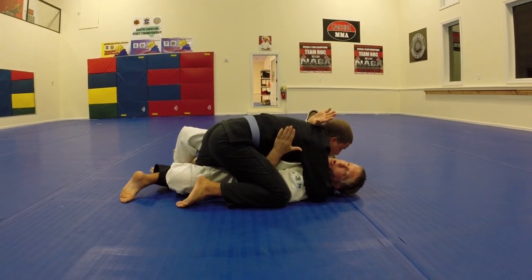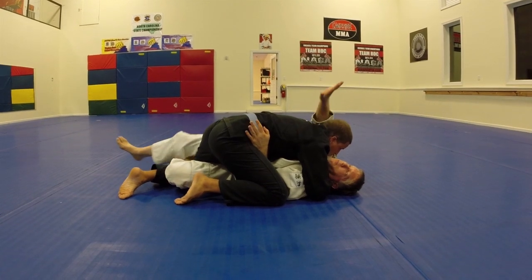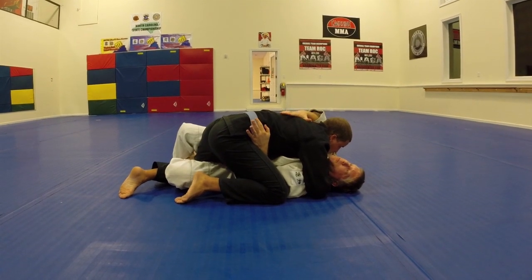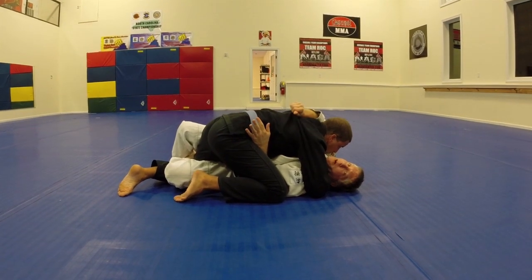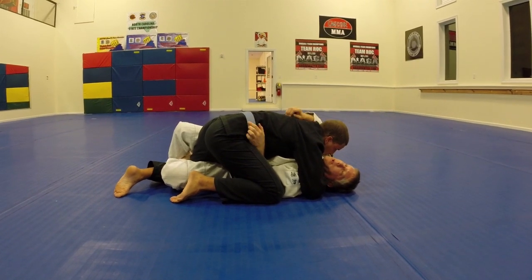Once I get there, I cup on his hip. Now from here, I'm just going to put my hand in the middle of his back and grab the claw. I don't need to go way down and I don't want to be way up — I want to be right here.